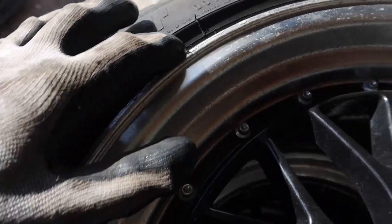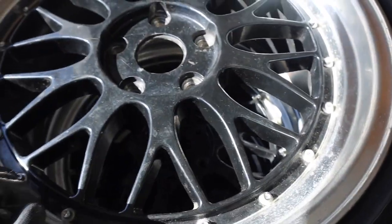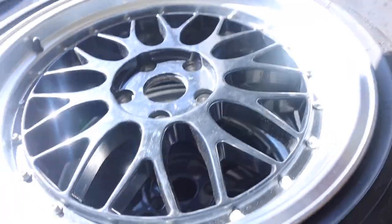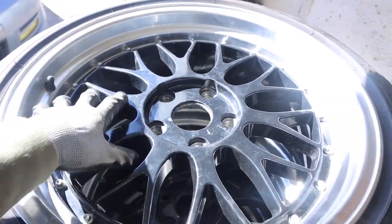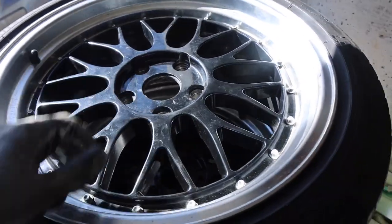These definitely need to be refinished — you can see we got some slight curb rash, and some wheels are worse than others. Now a lot of you guys voted to change the color of these wheels to silver. I did a poll on Instagram a few weeks ago and the top choices were keep it black or silver, but silver was definitely the most votes, so I think that's exactly what we're going to do — paint them silver to match the lip.